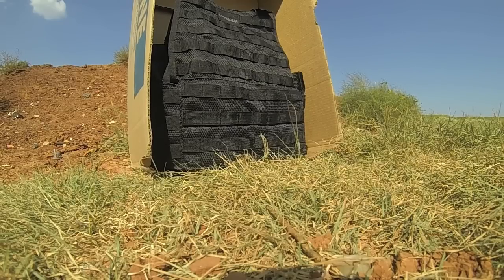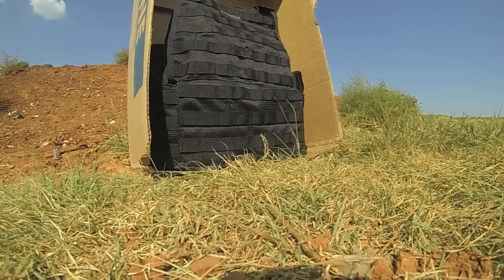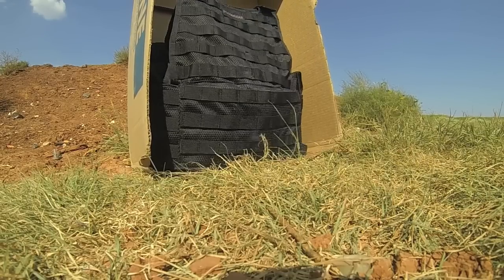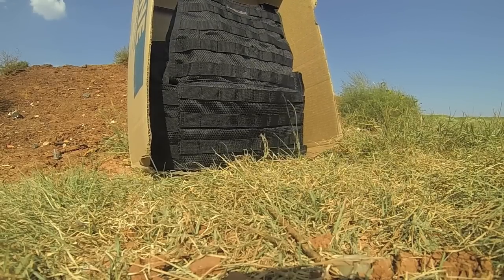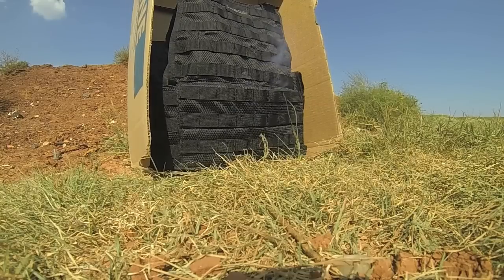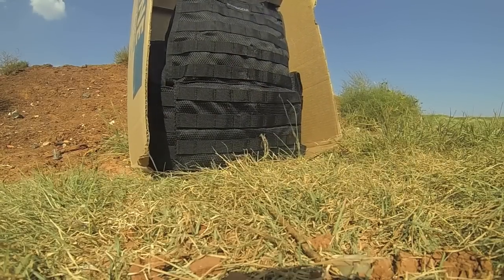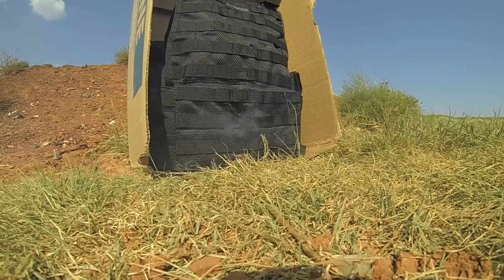Yeah, I got the entire round for the .303. See it smokin'? Yup. I think it's on fire.